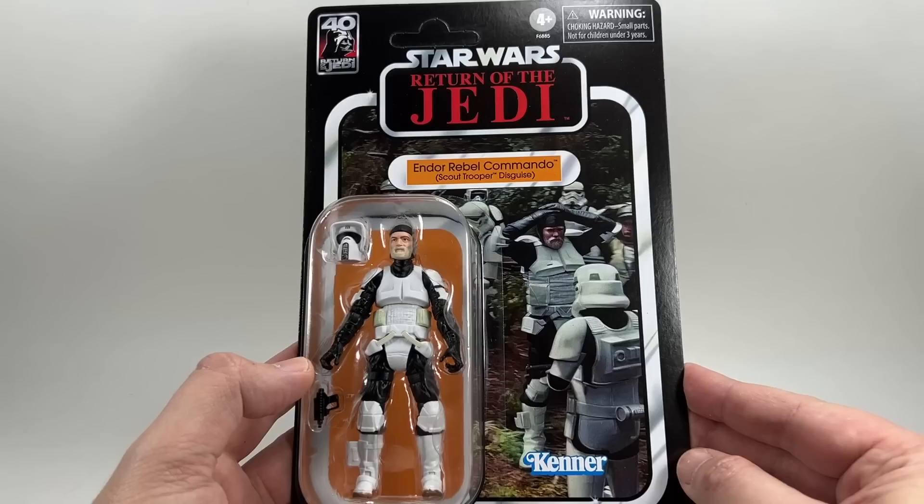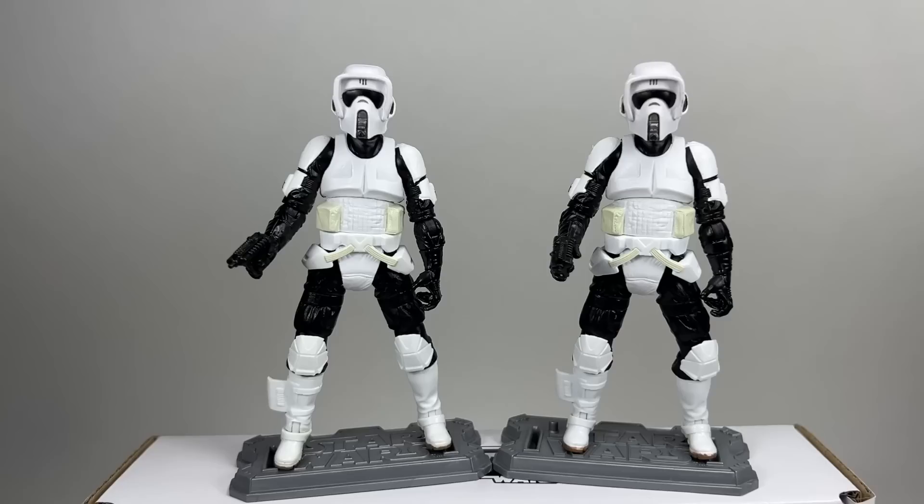We're taking the figure out of the packaging now and comparing it against the Biker Scout from the speeder bike. Can you tell the difference? I honestly would not be able to tell which is the trooper in disguise versus the actual Scout Trooper. That's because the helmet used for the Biker Scout has been made a bit bigger to be more accurate to the film — all previous Scout Troopers had a much smaller helmet. Because of that they're able to make a removable version that fits over the head.